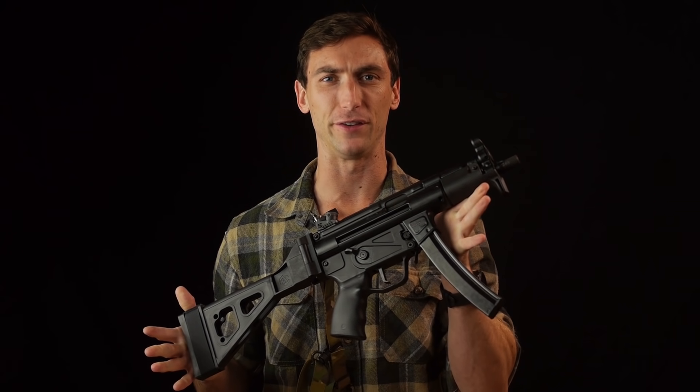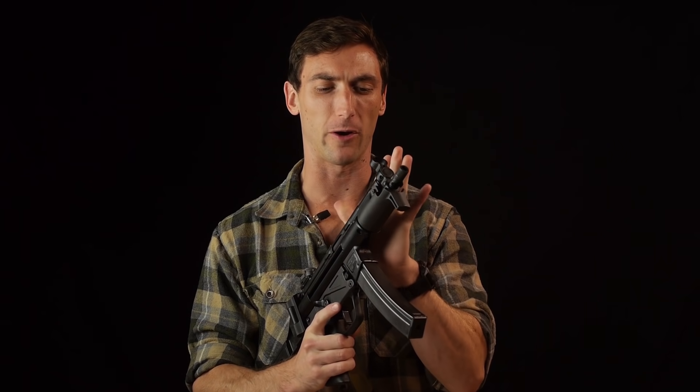You have to actually train with guns. Otherwise we're just kind of collecting a bunch of pieces of metal. Anyhow, today we're going to be talking about the Zenith Z5 and Z5P, which is this firearm right here.